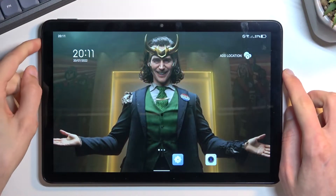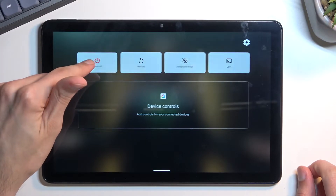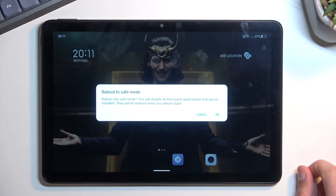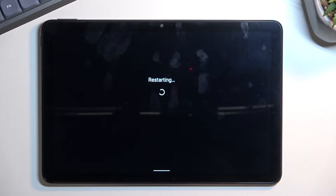To get started, hold the power key and once you see your boot options you want to hold 'Power off.' This will then bring up a window to reboot to safe mode. Confirm by tapping on OK. This will initiate the reboot and once the device boots back up it will be in safe mode.